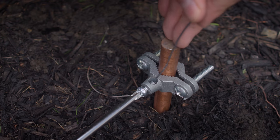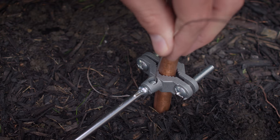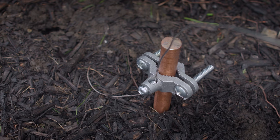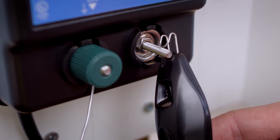Connect the ground line to the energizer by inserting the hookup wire into the clamp and tightening the screw. Plug in or turn on the charger. Test your energizer by grounding the fence tester and hanging it from the fence terminal.